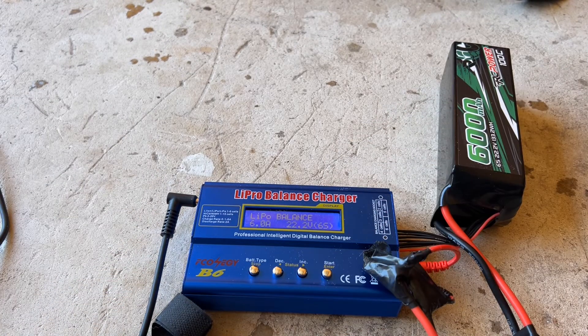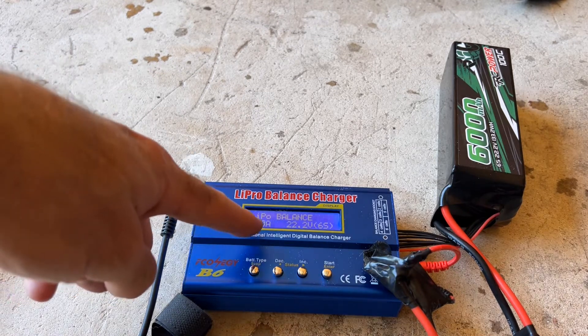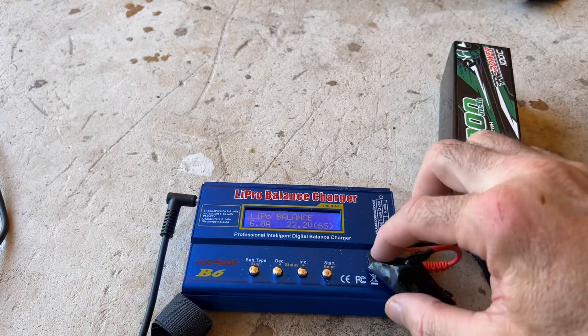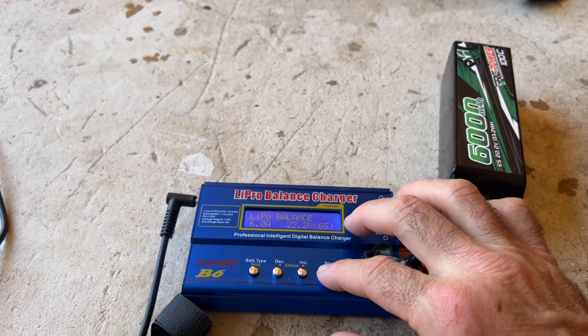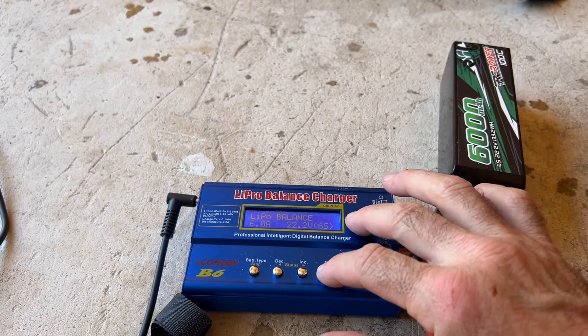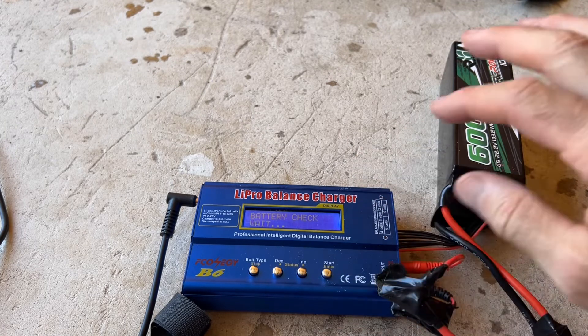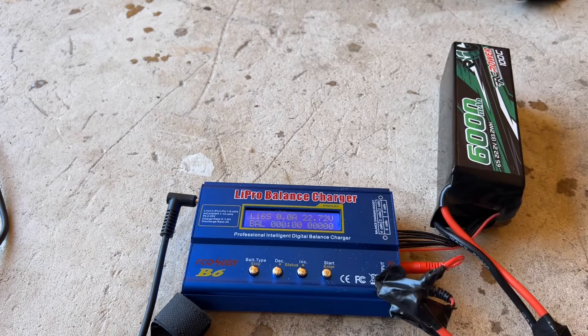You want to make sure that when you plug in, the power supply can actually handle the amount of amperage and volts you're going to deliver to it — otherwise you'll burn it up. I'm going to hit start, go back to where it says 20 volts, hold battery check, wait for it to hit confirm and enter, and it's charging now. I'm just going to let it charge.